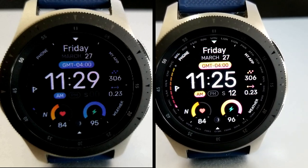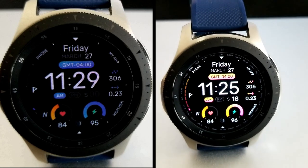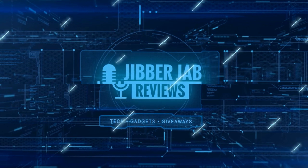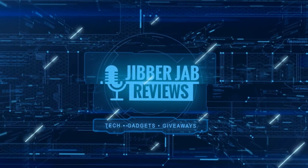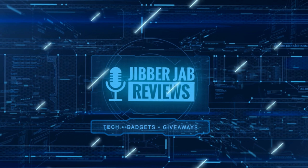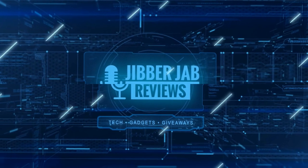Thanks again for watching our review. I hope you all stay safe out there, and I'll catch you in the next review — until then, take care. If you liked it, show us some love with a thumbs up, subscribe to the channel, and share the video with your friends. With your support it really helps me keep the channel going so I can continue to offer you guys discounts, giveaways, and of course fresh content. I'll see you in the next episode — take care.